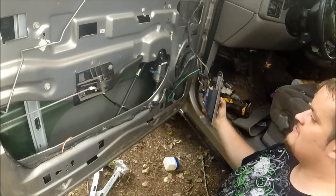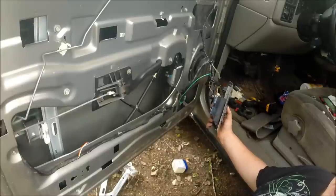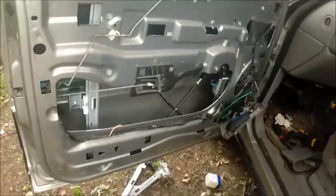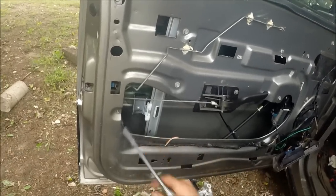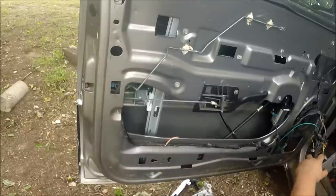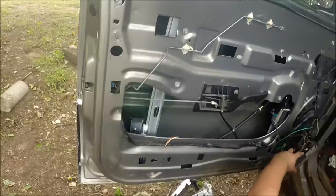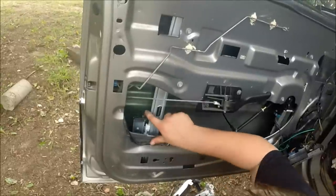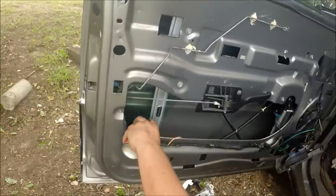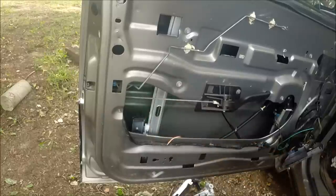We're just going to turn the key on and move the window down. Tighten this one up, then test your window up and down. A lot of times these regulators don't come with a lot of lube on them, so I'll put a little dielectric grease and just kind of get them on there.